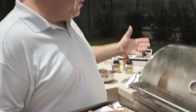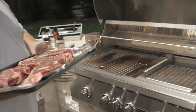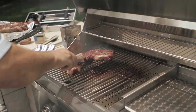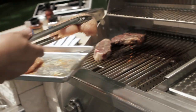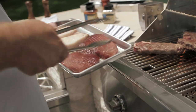Let's cook. We've got the grill on high for our fatty steaks — we've got a strip and a ribeye we're going to cook. We're going to go right on the sear burner to get a nice sear. For the chicken, remember we want to cook on medium heat, which is where I've got this section of the grill set. So we're going to start the chicken on a medium setting.